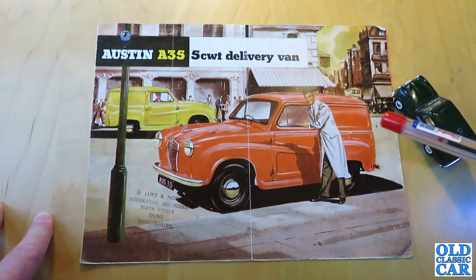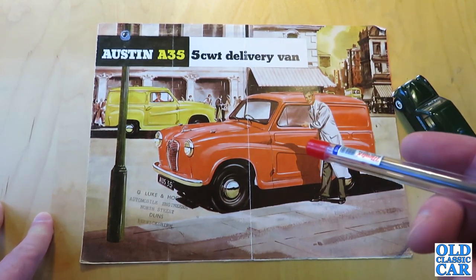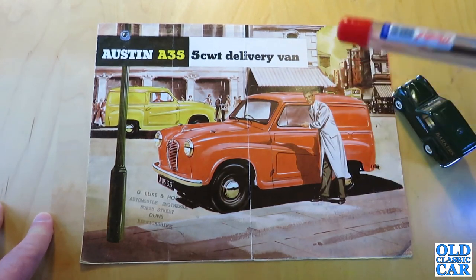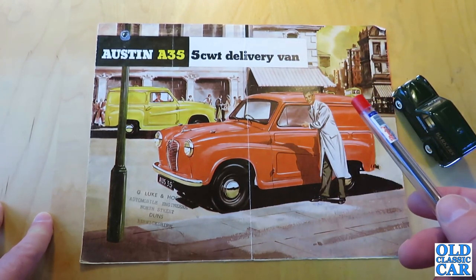Previously there was the A30 van, and the A35 version replaced the A30 in October of 1956. Throughout the production of the A35 van there were three main versions — well, actually four — but officially there were three versions of the A35 van.